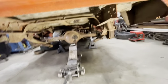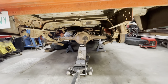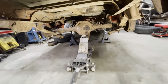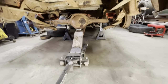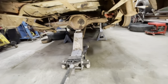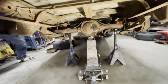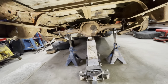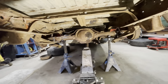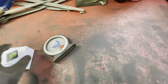To set the pinion angle you're going to want the weight of the truck on the axle so you can get the correct angle for when it's on the ground. I'm going to jack it up and put the jack stands under the axle now, then get the measurements of the pinion angle from the transmission to the diff. Then I'll be able to tack weld it, blow it apart and fully weld it, and get this thing back on the ground.